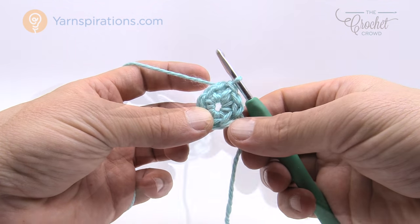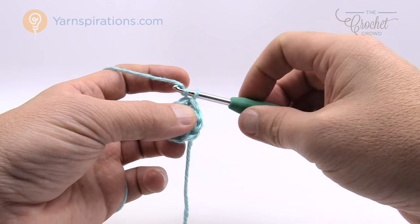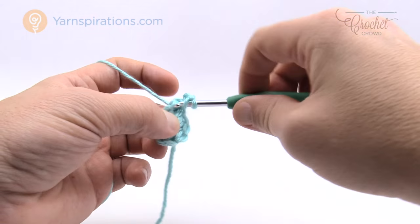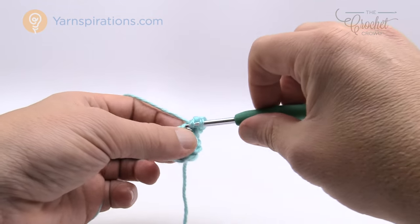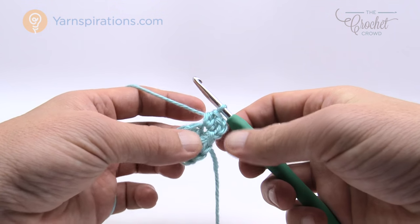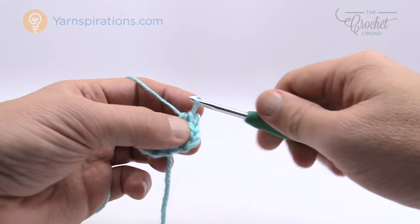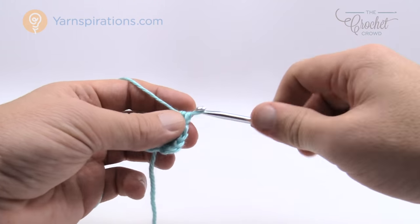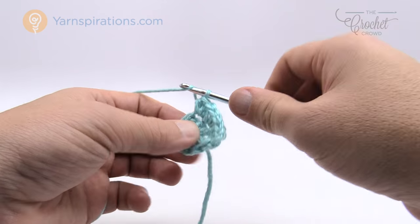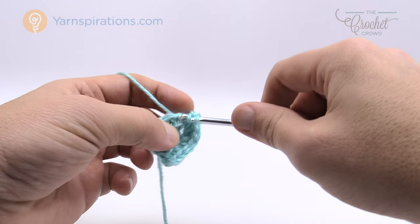Let's move along to round number two. We want to start off with chaining two — chain one and two — and into the same stitch right underneath you want to half double crochet two times. You'll notice in the instructions that the chaining of two at the start of any round does not count as a stitch, so just don't count that as a half double crochet. We're going to put two half double crochets into each stitch going all the way around. You're going to go all the way around a total of eight stitches. Right in the very beginning here is where you need to really watch your stitch counts to get them right.